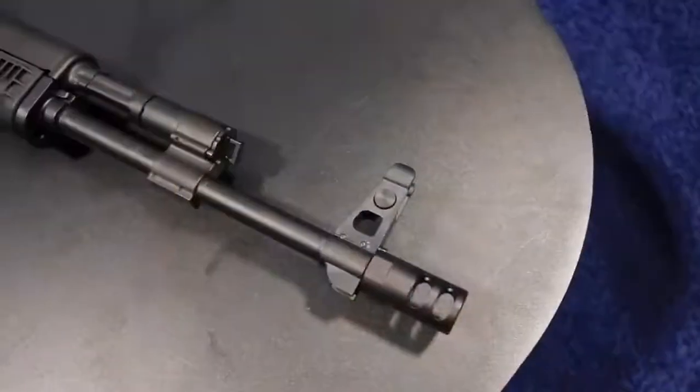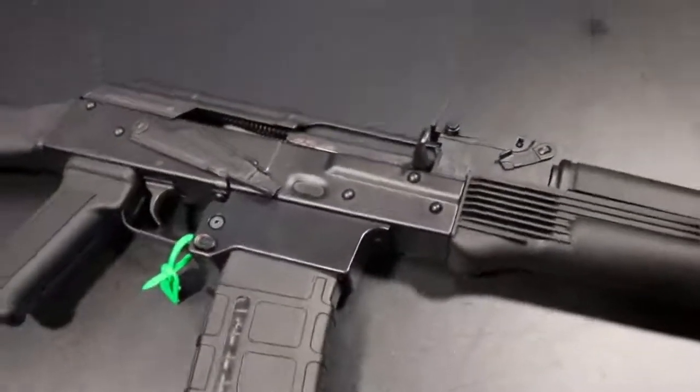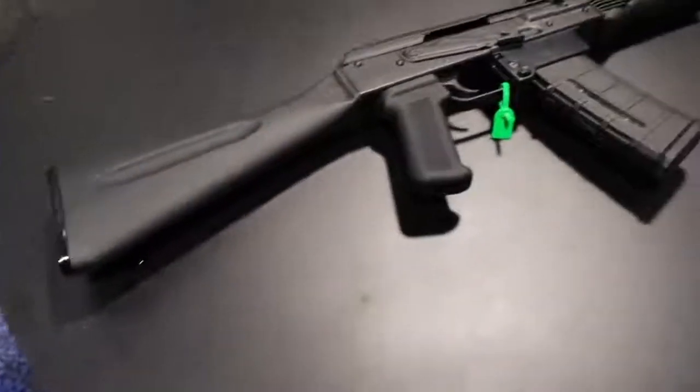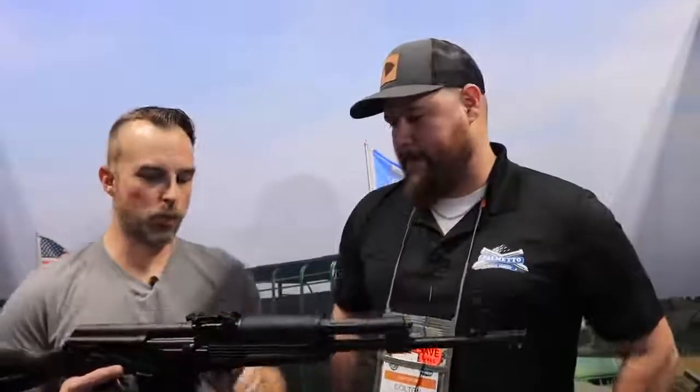The adjustable gas block covers a bunch of things. 5.56 is so much more gassy than .223, so this allows guys who want to shoot .223 to do so, and those shooting 5.56 can dial it down so it's not so gassy. Also — quick teaser — once you get this mag system going, the natural evolution of that was 300 Blackout, which is where your suppression really comes in. You'll definitely want adjustable gas once you put a suppressor on. The 556 will be threaded 1/2-28 to be more suppressor-friendly for the American market, and the 300 Blackout will be 5/8x24.